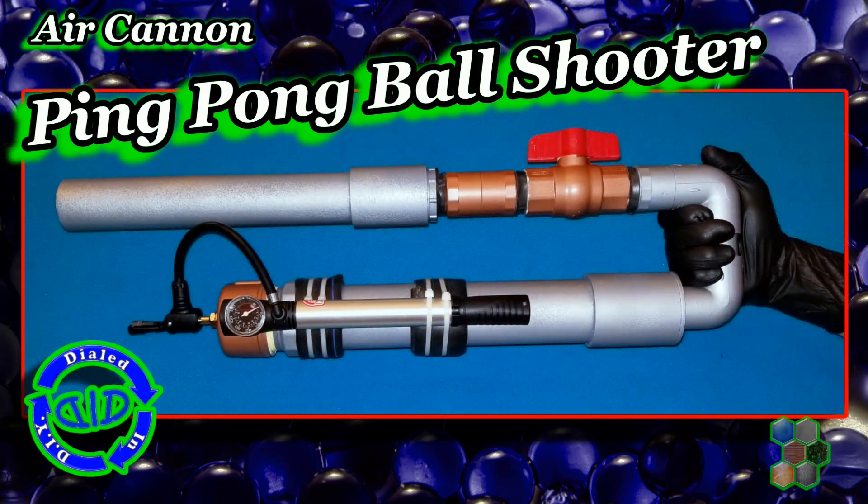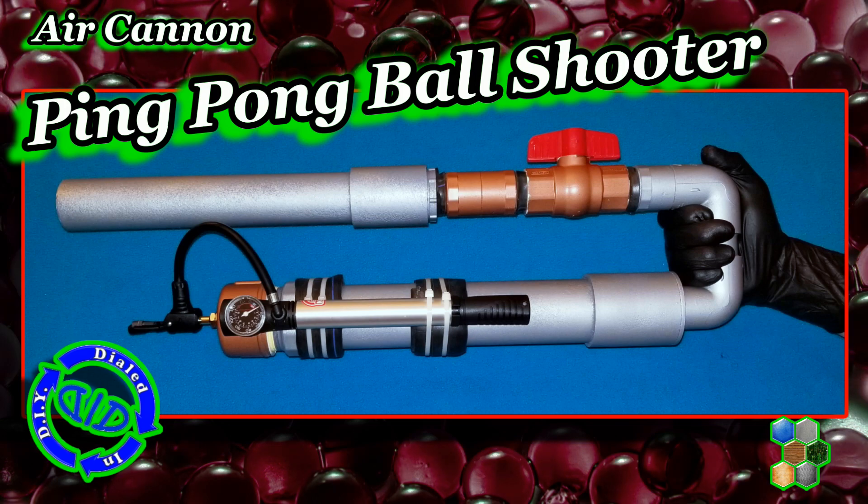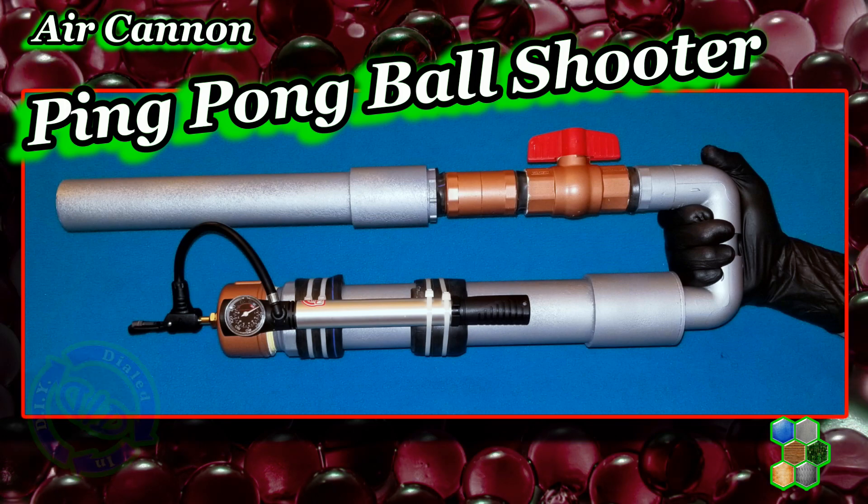Welcome back. Today on Dialed In DIY, I'm dialing in some of my previous pneumatic cannon projects to make this awesome ping pong ball shooter.